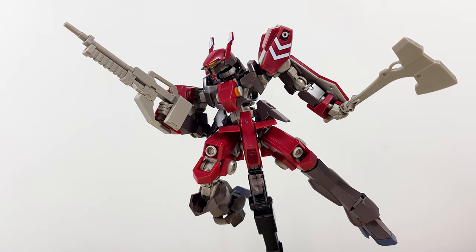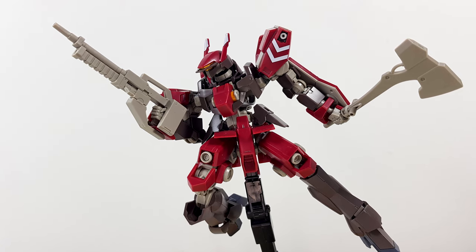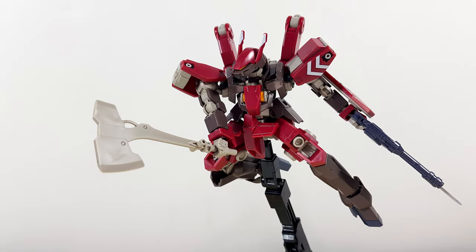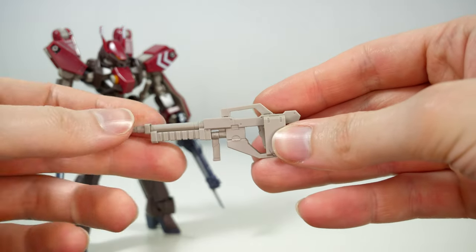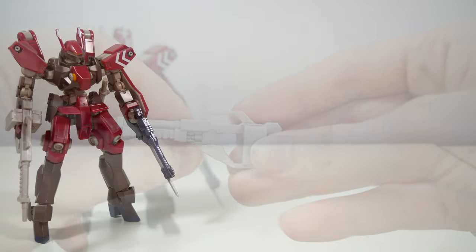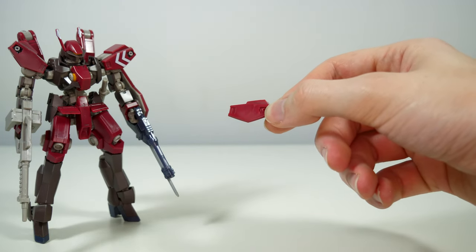And because this is a remold of the standard Schwalbe Graze it of course also comes with standard Graze weapons: the battle axe, which can also be stored on one of the side skirts, and the 120mm rifle. With the other leftover parts you can almost build a regular Schwalbe Graze, but not quite.